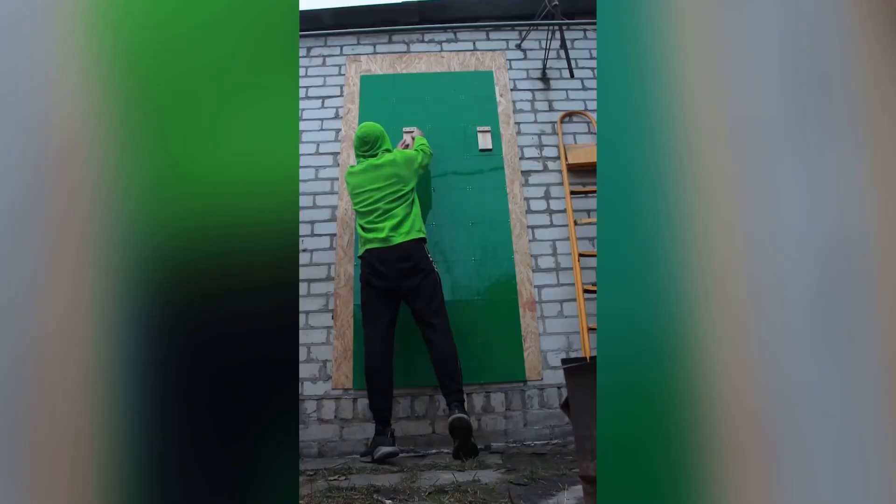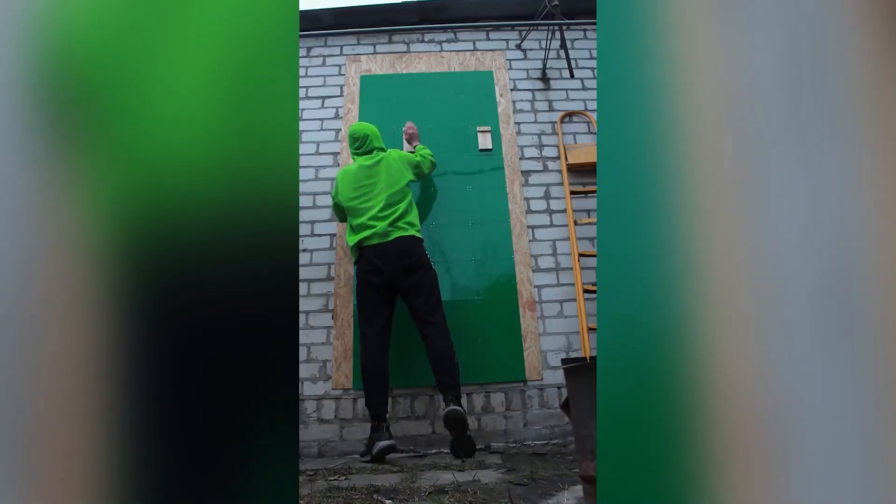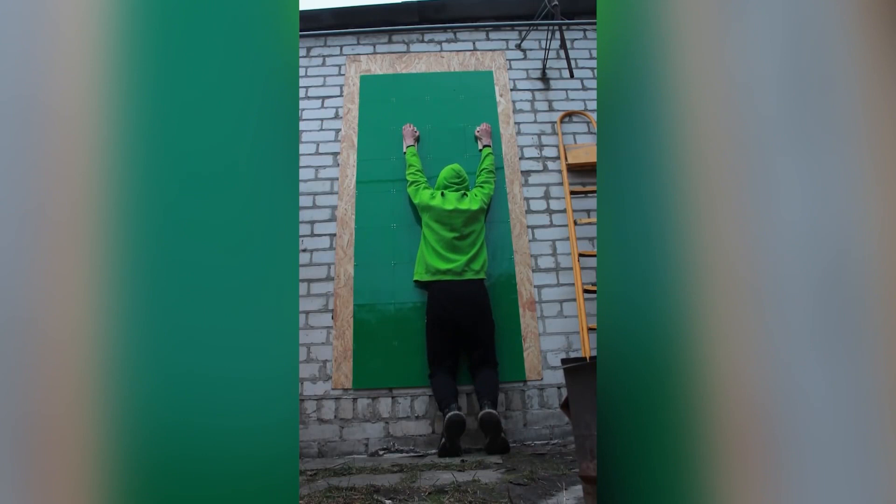Understanding the problem, I decided to fix the plates with an extra screw on top. After that I did another test, and it was successful — I was able to get my feet off the ground and hang confidently on the Lego wall. I am hanging! Wow.